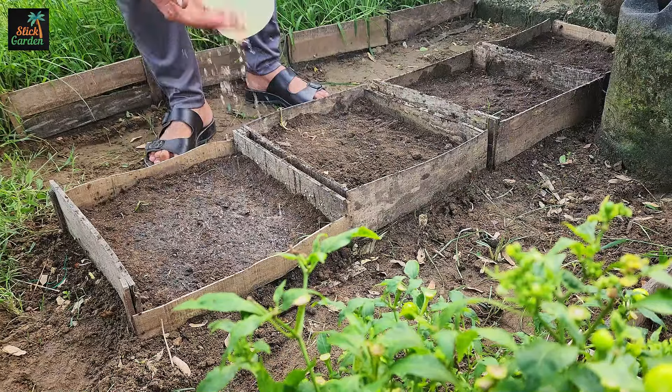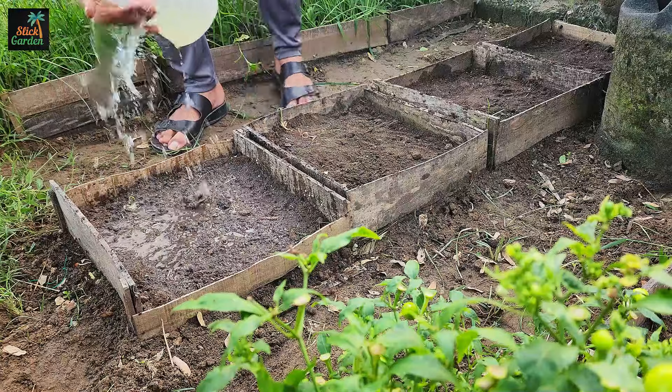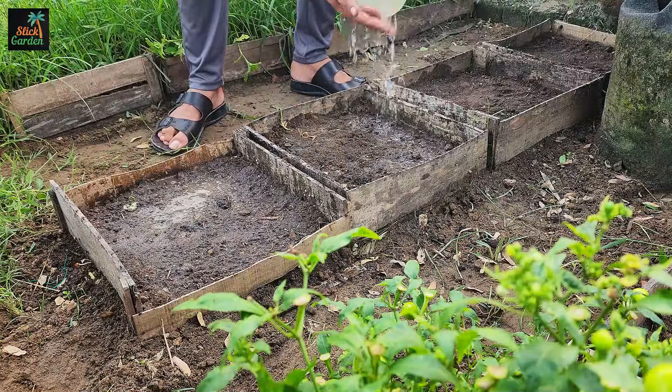Water the soil slowly, being careful not to wash the seeds away. You will see little green shoots of cilantro coming up from the ground in a few days.